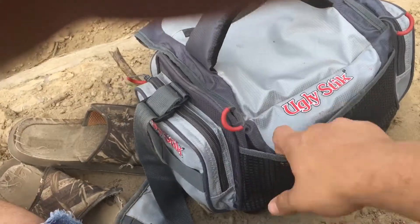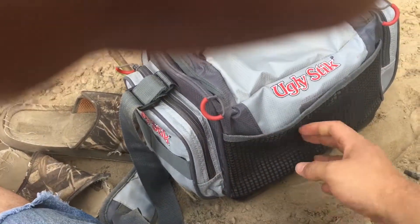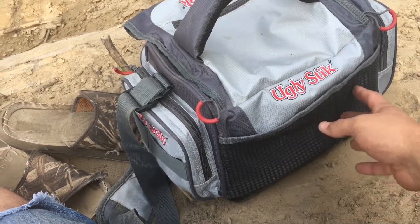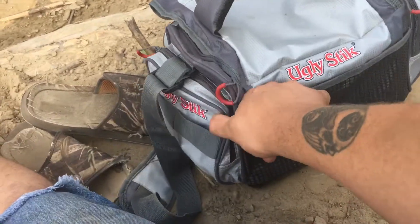Over here we have a mesh pocket. Nothing really in here — I'll put some worms if I'm changing it up and mainly doing bass fishing or anything of that nature. I'll put rubber worms over here sometimes.